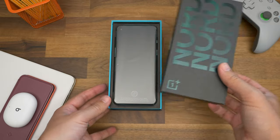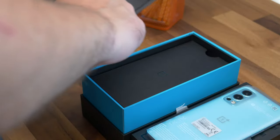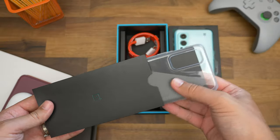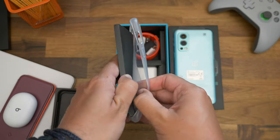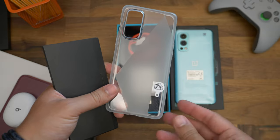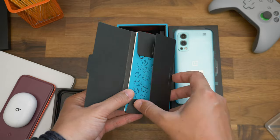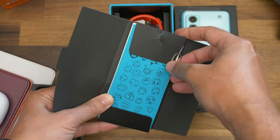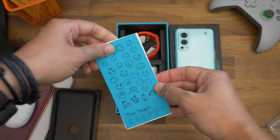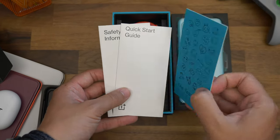As far as unboxing goes there's nothing especially unique about the Nord 2. Once we get the phone off the top to one side we get to the rest of the contents. First is a simple black card sleeve that contains all the goodies — the transparent case which OnePlus often includes in its retail boxes, featuring a geometric matte pattern off to one side. Then there's another black cardboard sleeve with the rest of the stuff: the traditional OnePlus smiley face sim ejector tool, an attractive blue card with a thank you note from the Nord team, plus the usual safety info and quick start guides.